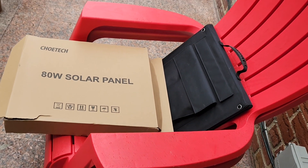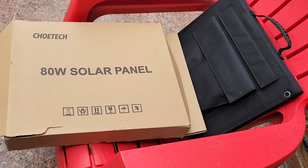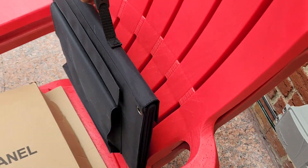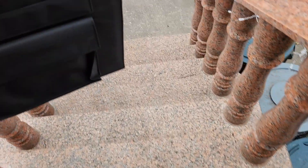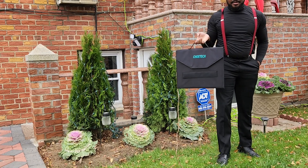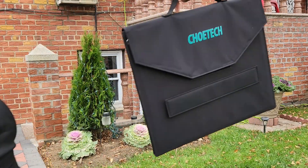Hello guys, this is a solar panel — you can see which one we have. Just removed it from the box. It's so easy, so classic. You can see there's a bag.